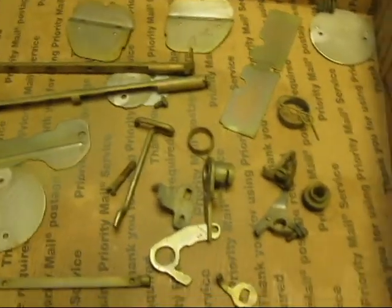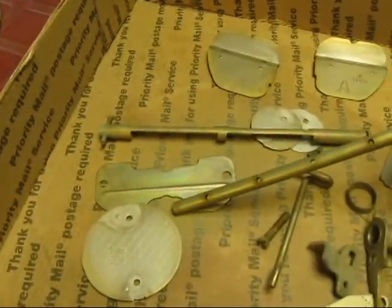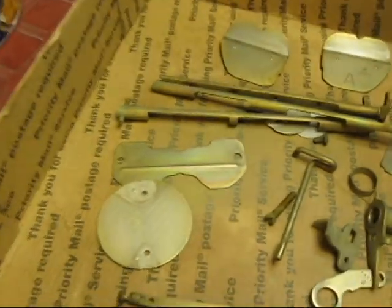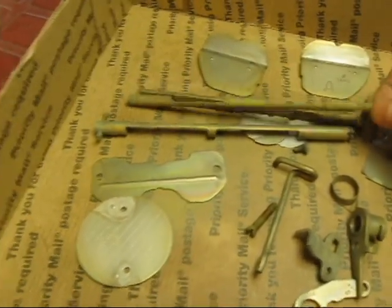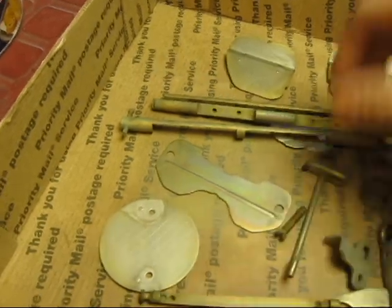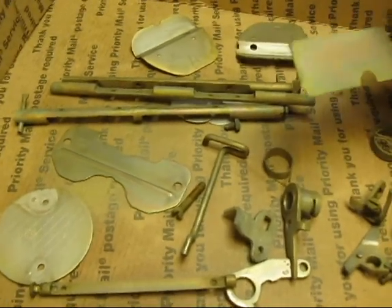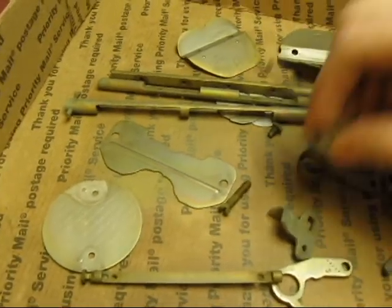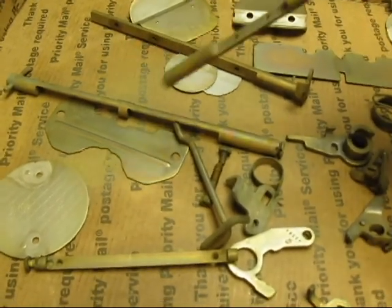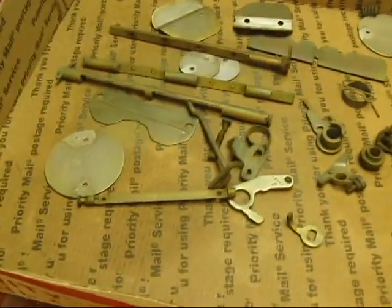Everything's out of the plating and iridite bath. Let's take a look at some of these things — the shafts. You can see the colors. This is the two-plating process with the conversion coating on top. It is really, really very nice. This is not going to come off for a long time. I'm going to start putting this stuff back together again. No more rust — it's been plated, it's not going to rot, and it's going to operate really nicely. I've got a really clean bunch of parts, and they're basically like new at this point.